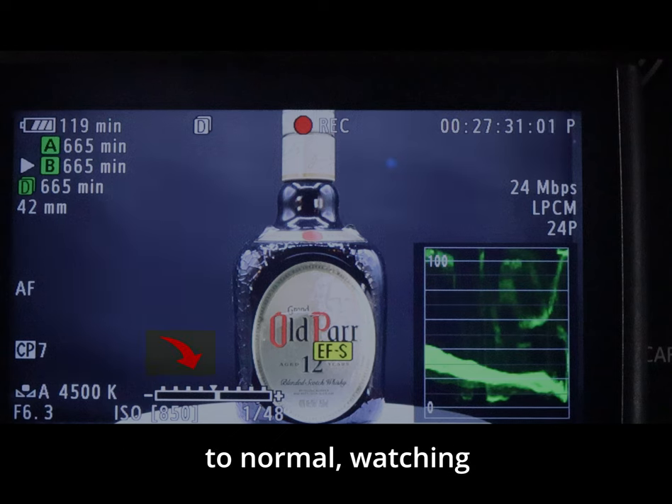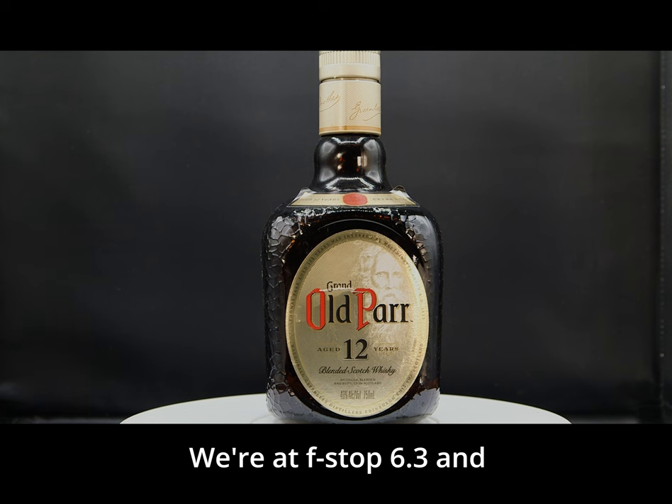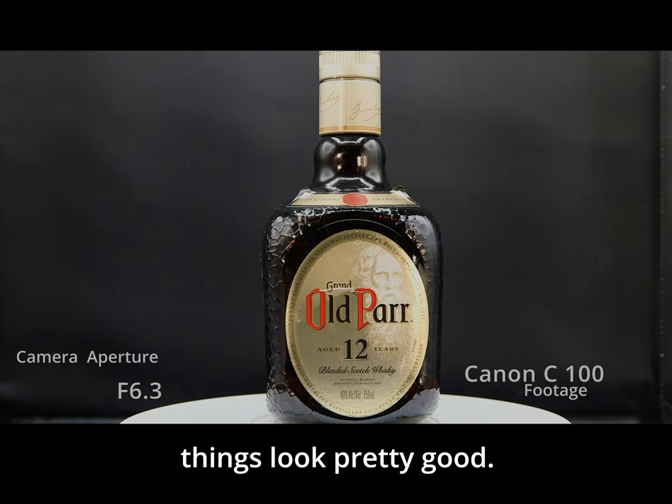We're going to brighten things back up to normal, watching the bar meter. We're at f/6.3 and things look pretty good, so we're going to leave it there. Here's what the image looks like.